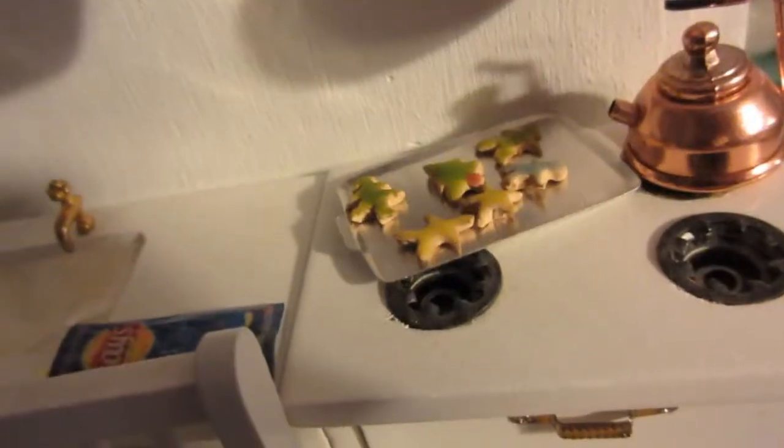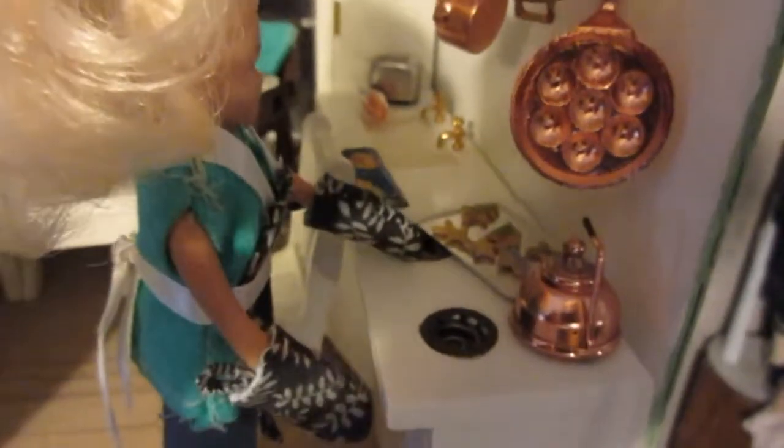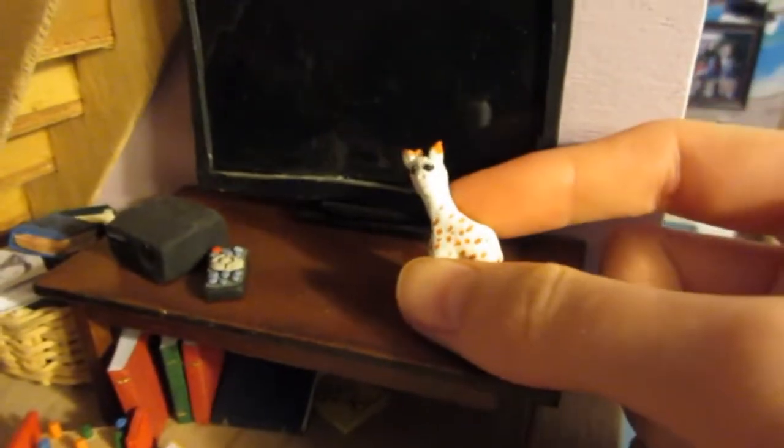Before we get started, this is what my dollhouse looks like these days. I did a little bit more in the bedroom — I gave them curtains and I made these really cute cookies for their kitchen. I made sugar cookies and gave them details and everything. Also look at the mom's oven mitts — I sewed those by hand. They took me like an hour each because they were so small and difficult to turn, but I love them.